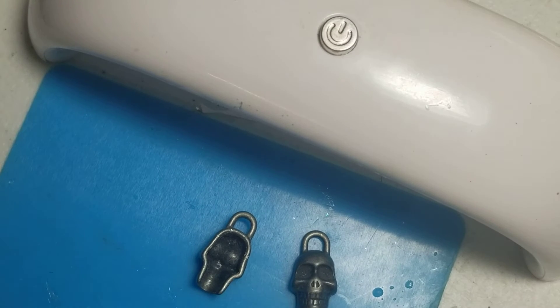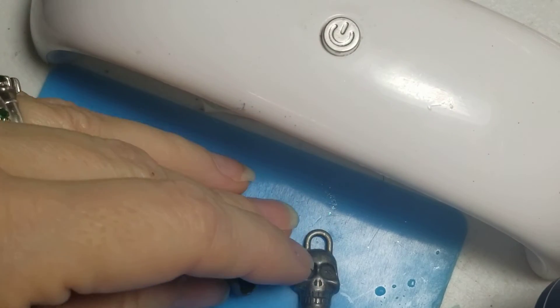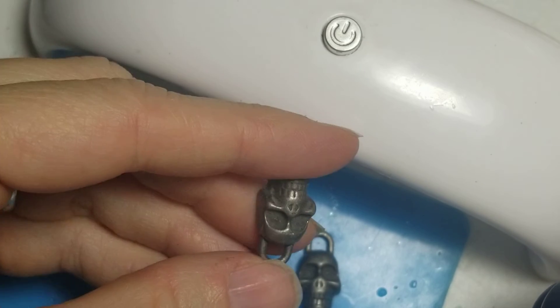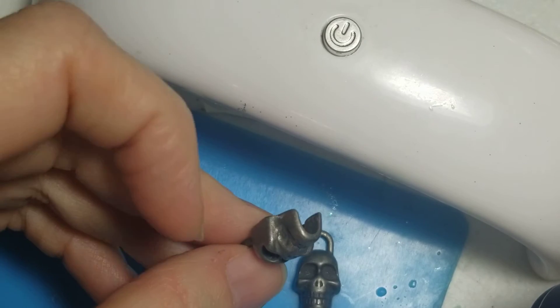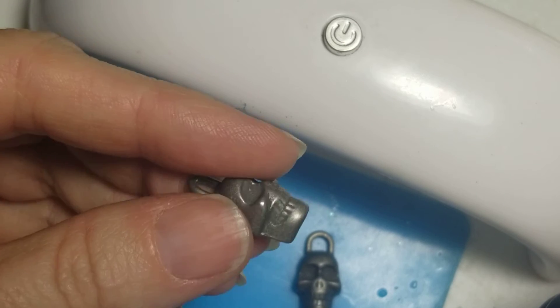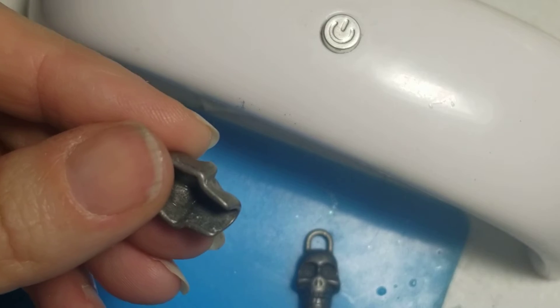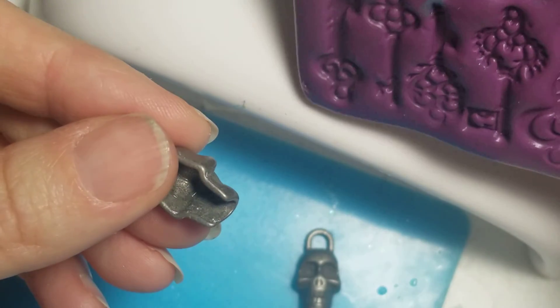Hi! Jaycee here with Crazy Creations. I wanted to share with you a little bit about being a creative engineer. So here's my dilemma — I wanted to mold this bead, and as you can see it's hollow on the back side. So that's not going to translate well to making a mold like this.